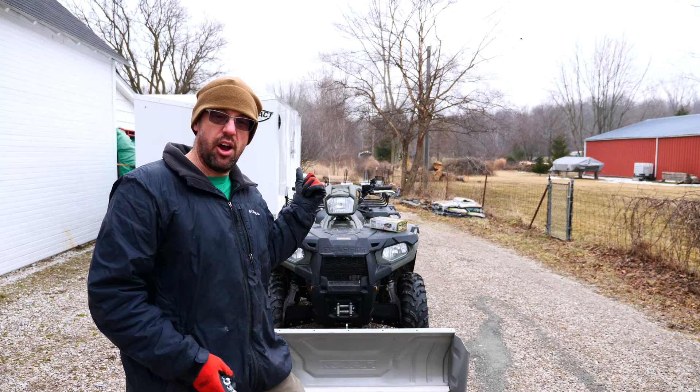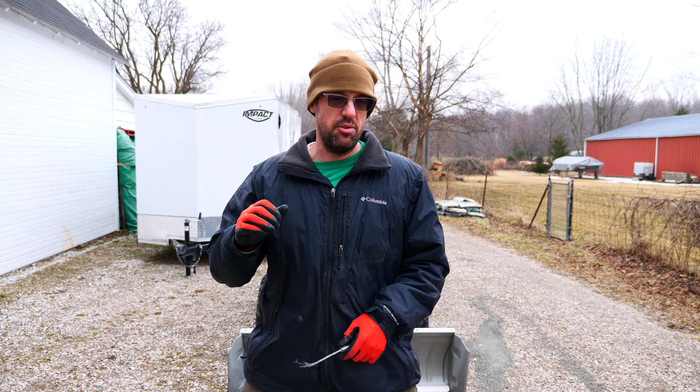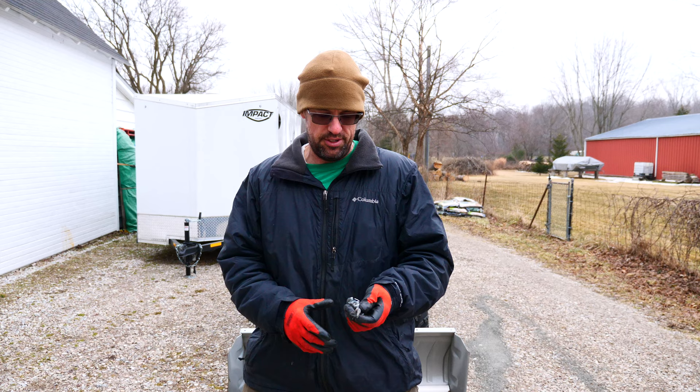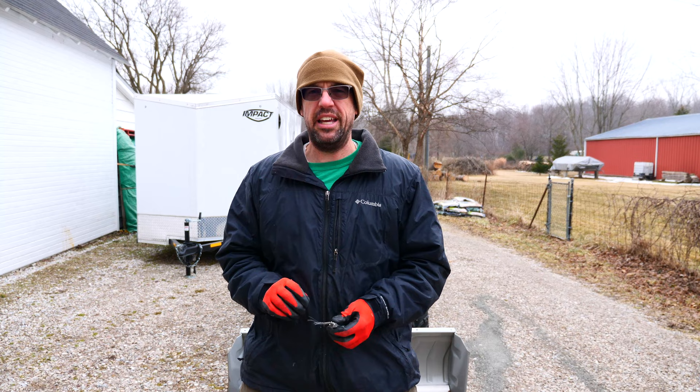Today we're going to be talking a lot about this guy right here. This is our Polaris Sportsman 450 HO. It is the workhorse here on our homestead. We use it for firewood, for clearing trails, for snow plowing. We're going to be using it to work on getting our pasture ready for sheep this year. It is important to our property.